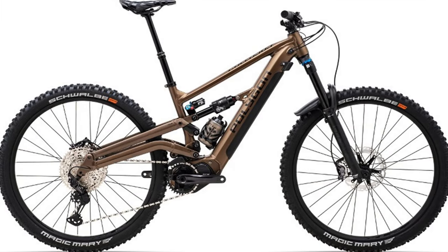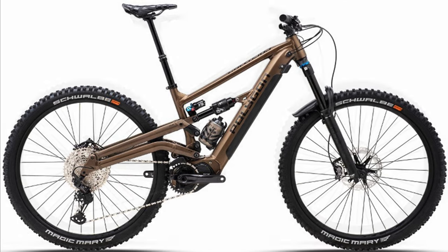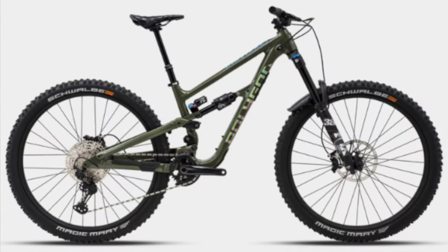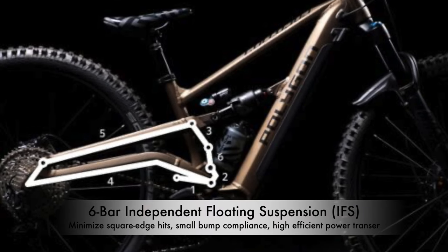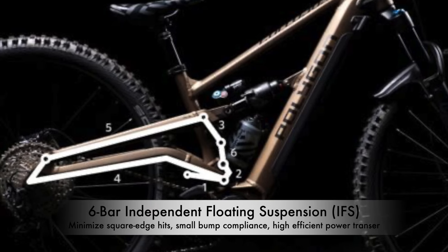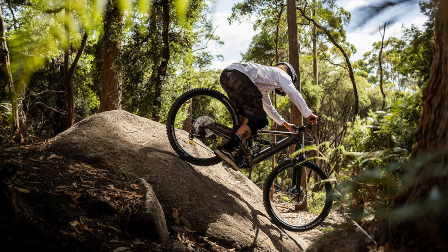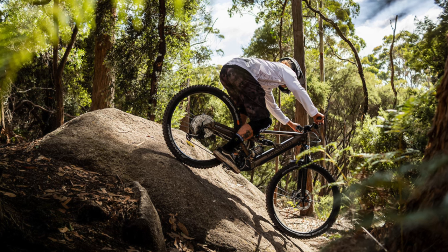The Colossus N80 is the newest entry in the Enduro e-mountain bike category. It's based off of their Colossus N9 Enduro bike and has a 6-bar independent flowing suspension platform designed to optimize the wheel path to minimize square edge hits, has small bump compliance, and allows for highly efficient power transfer. The N80 comes with an aluminum frame and 160mm of travel in the front and rear.